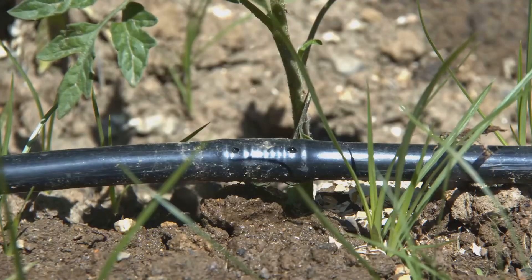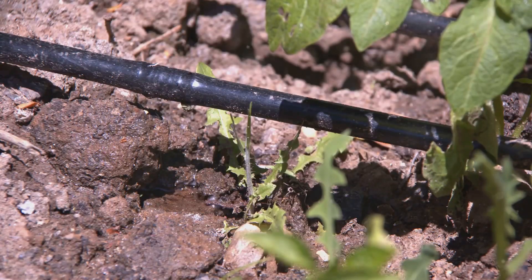Clogged emitters are another biggie. Dirt and debris can block water flow. Regular maintenance is your best friend.